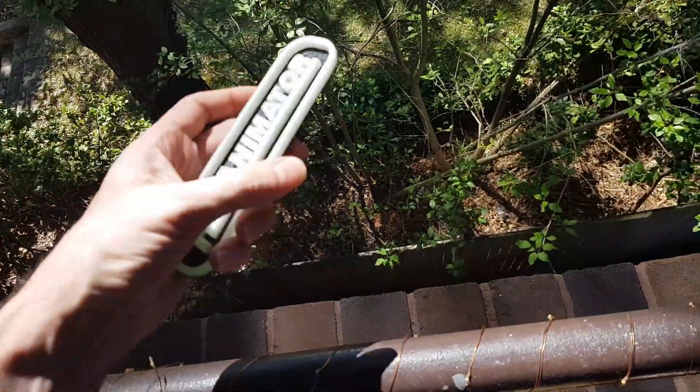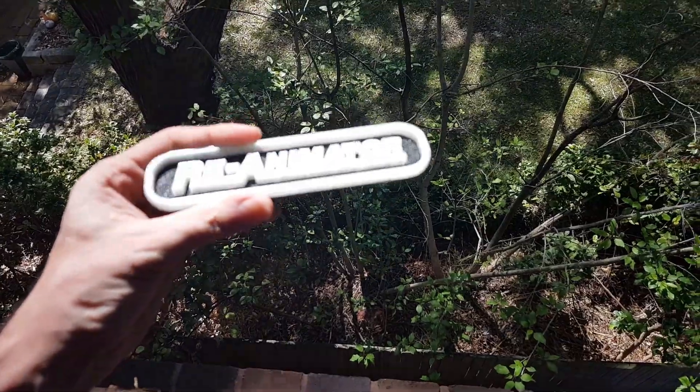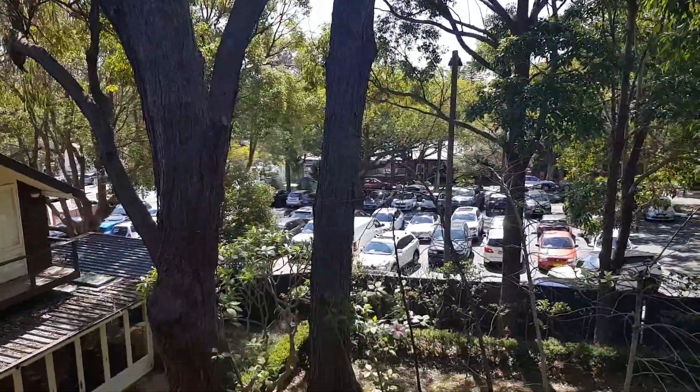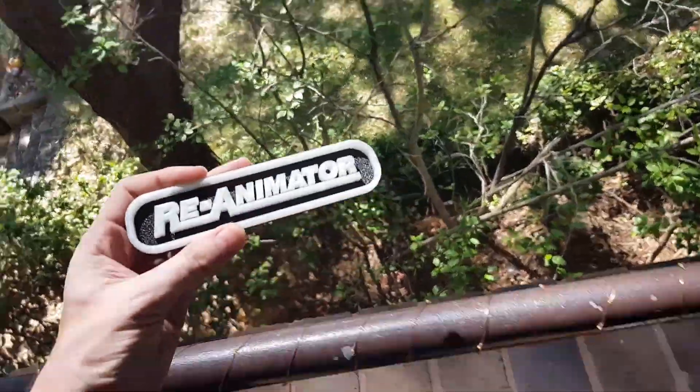I'll hold it out. Nice garden of my friend's — this is a car park right there, but check that garden out. Nice. Anyway, so it's charged there.